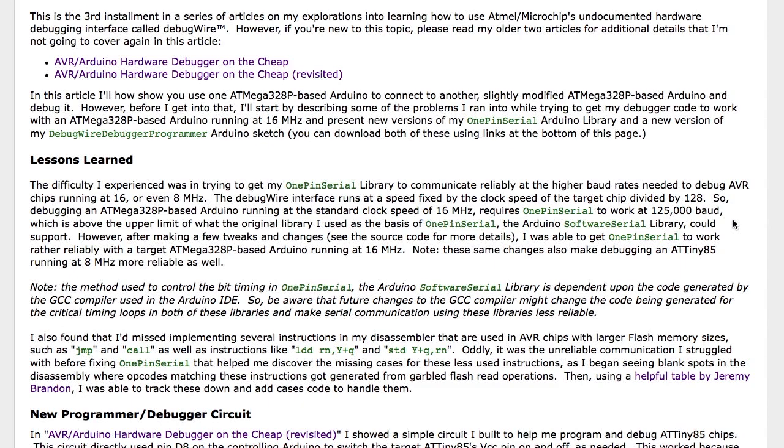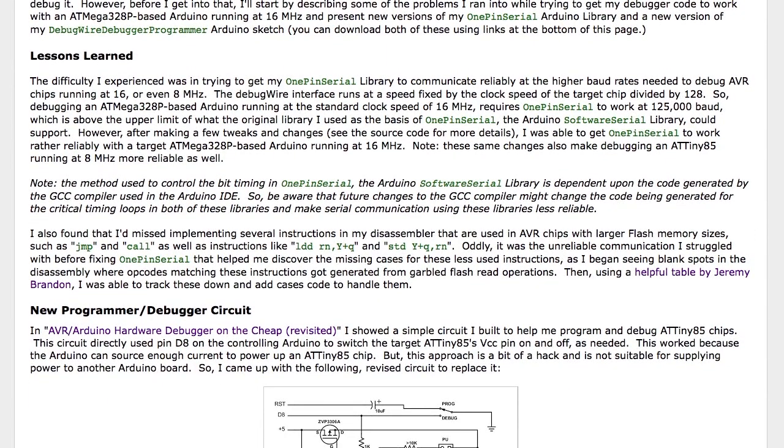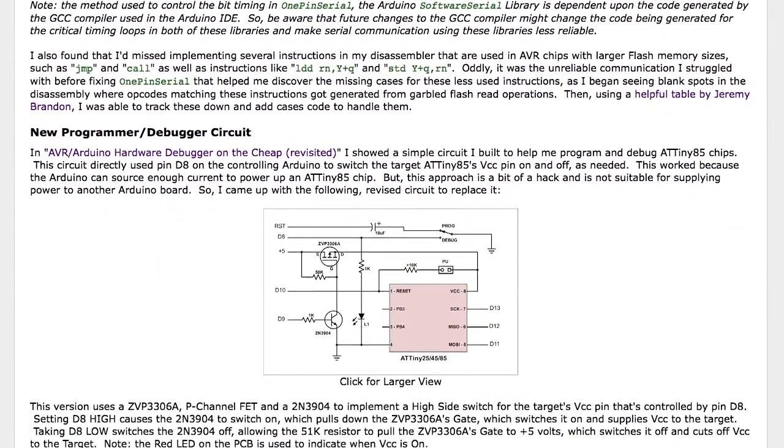By making a few tweaks I'm able to get that working more reliably. It was mostly a question of adding some special cases for operating at that speed. At lower speeds, the auto-syncing should still work the way it did before. I also discovered that I missed several instructions in the disassembler, mostly because with the unreliable communications I was getting bogus opcodes that didn't seem to disassemble to anything. It turns out they actually were valid opcodes — I just didn't have cases for them.